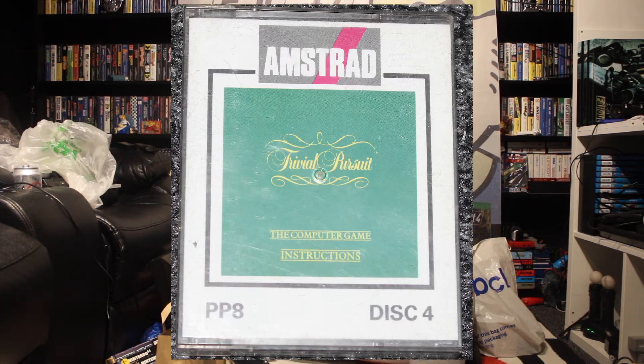This one is disc four of the Amstrad, so I'm guessing it must have come as a collection. And this is Trivial Pursuit — so an entire Trivial Pursuit game on one disc. It must be lots and lots of questions taking up all the space there.